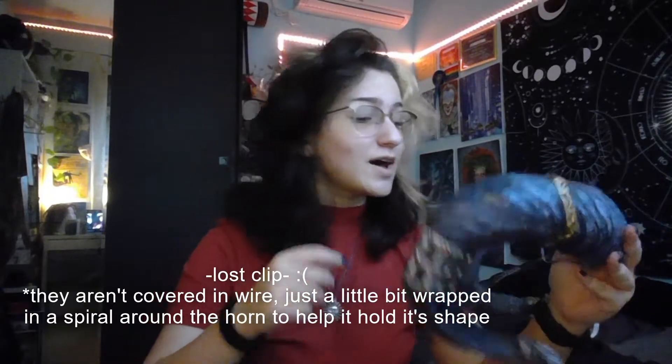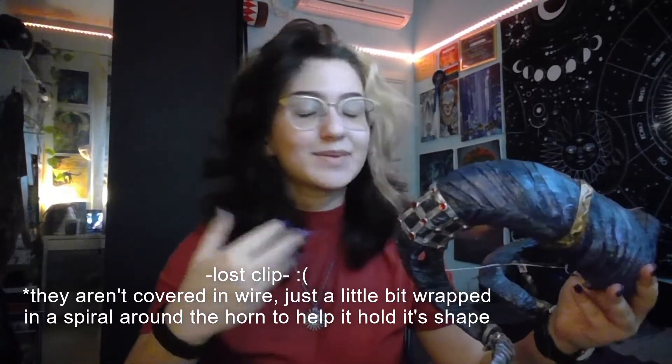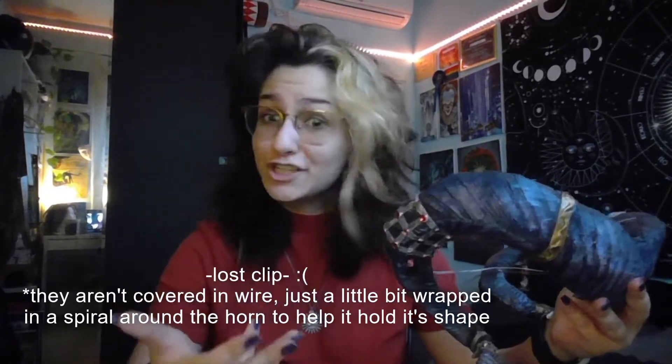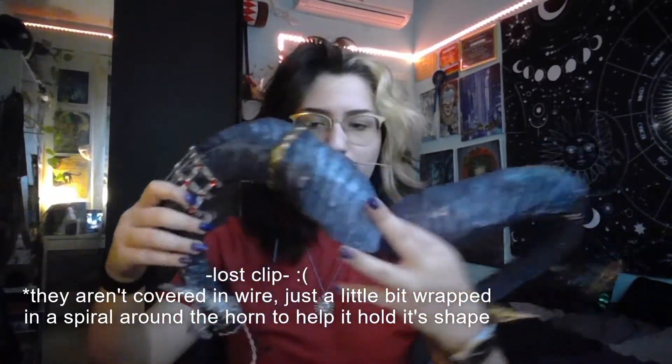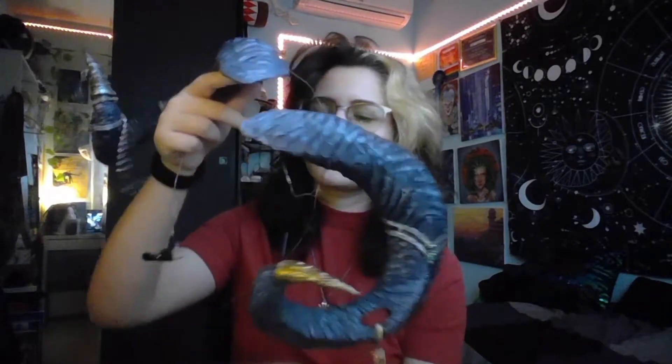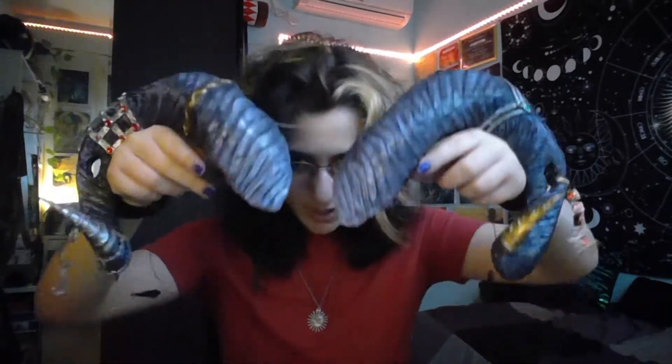I wrapped everything in metal wire. This helps it keep its shape and be less fragile, because it is foam, and also it gives the base for the attachments.